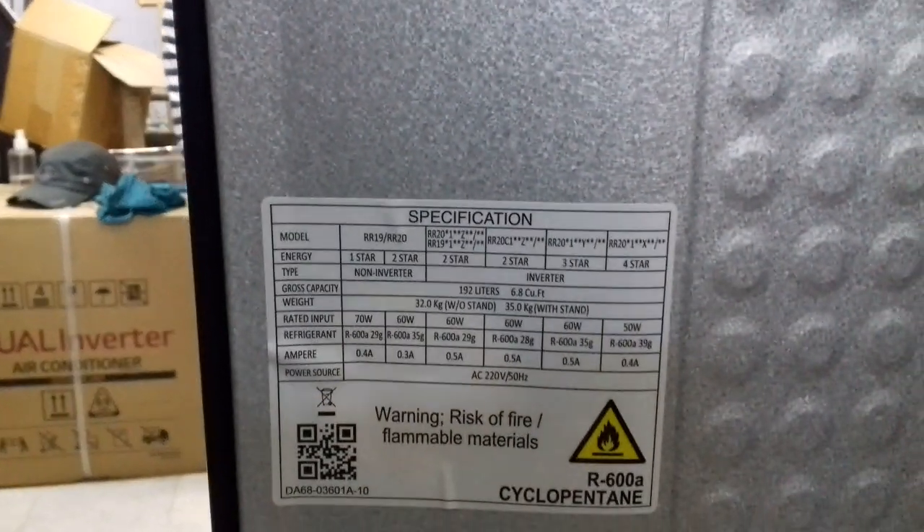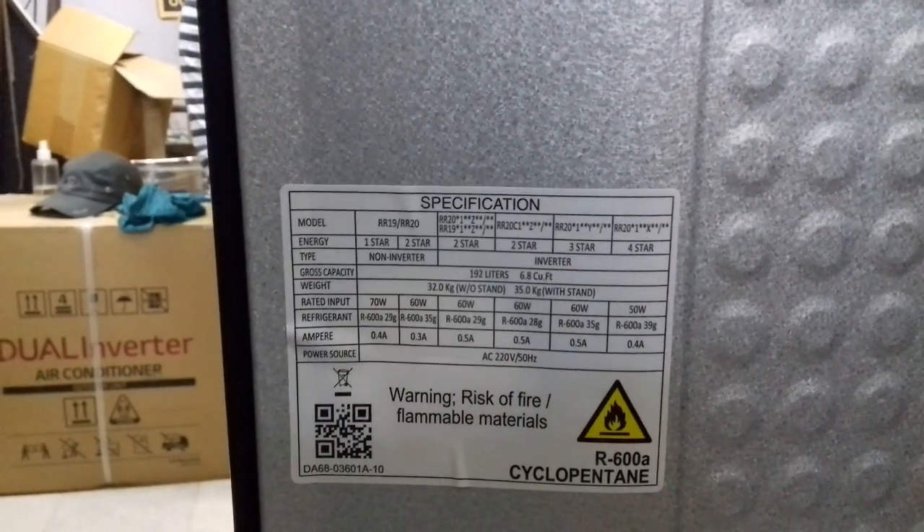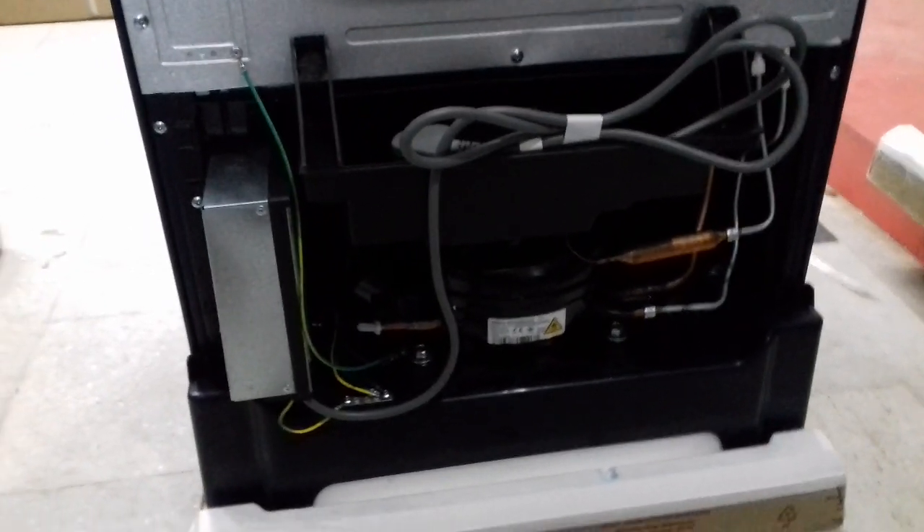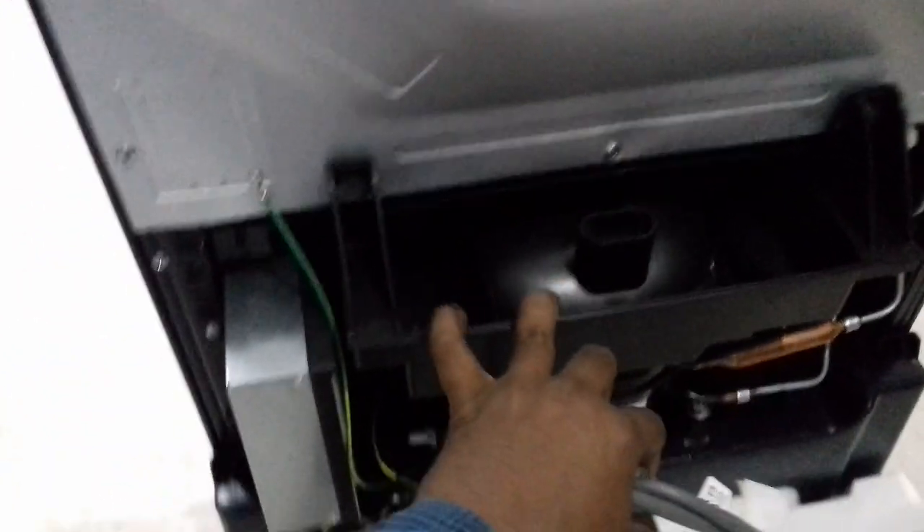Refrigerator specification of current voltage and model number. Compressor tank, storage, defrost, defrost water storage, base drawer.